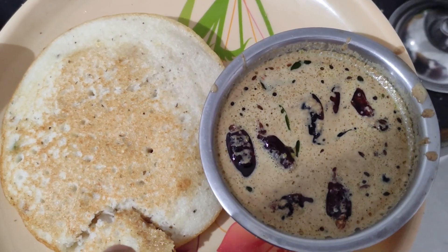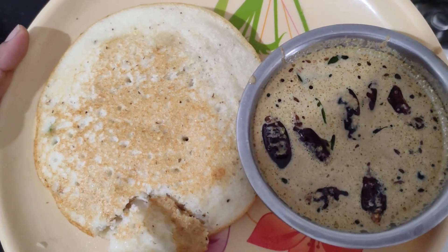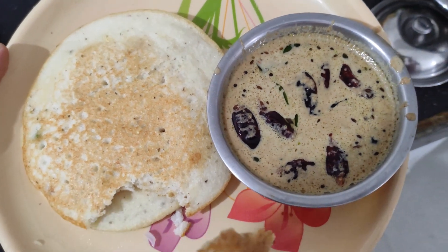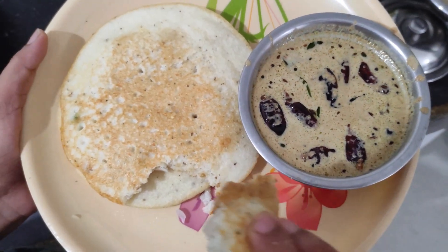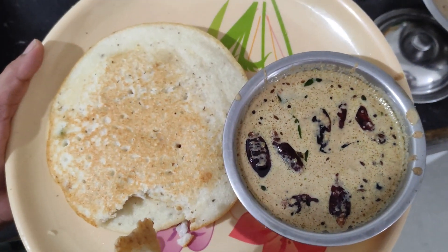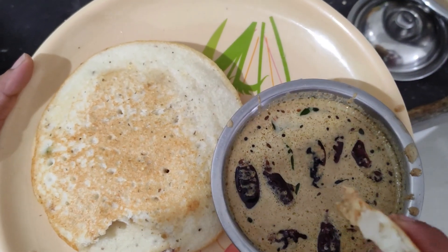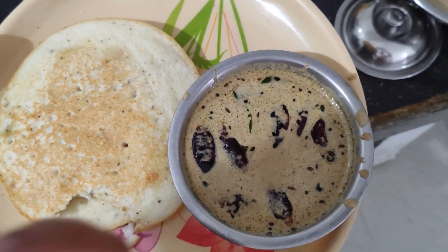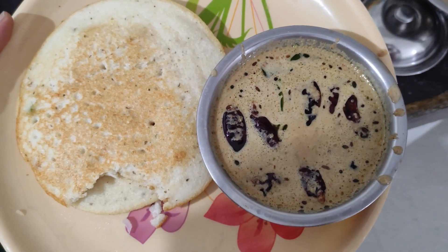I'll watch a little more cheese. This is my name is Thalimpu Kudumu. This is easy to test. Let's try and test. This is very good.